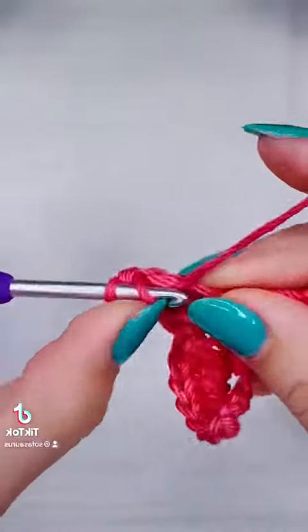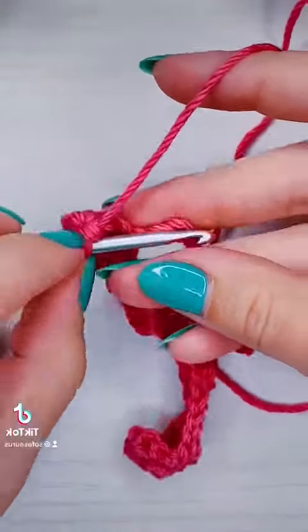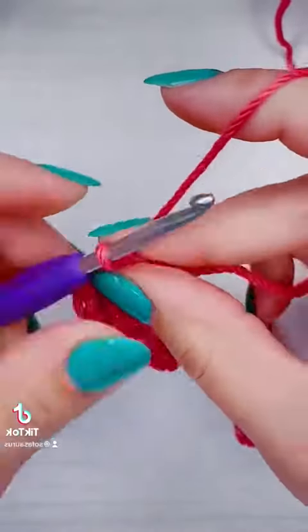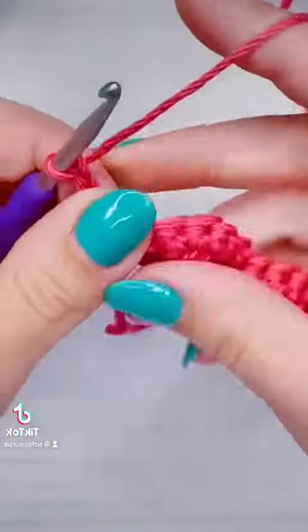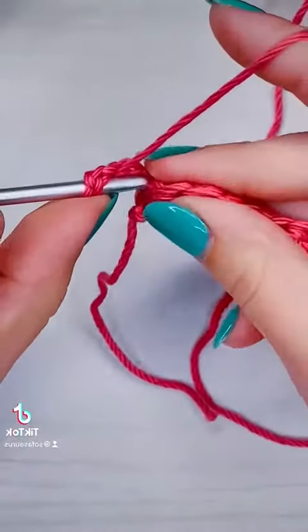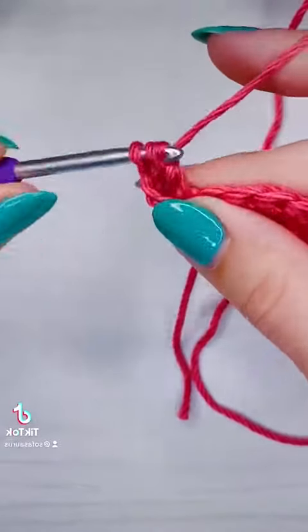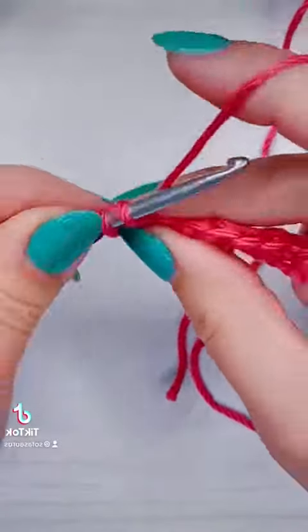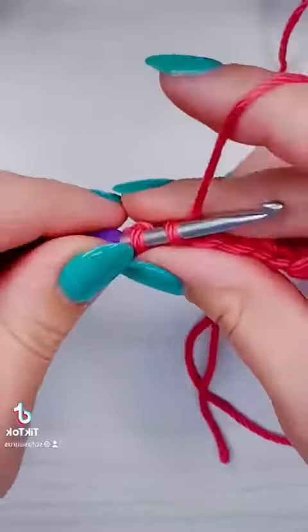After we have our last single crochet, we're going to chain three for our turning chain, and that chain three is going to count as a stitch. So we're going to add two double crochet into the same stitch — that'll be a half shell. From there we just repeat the same thing as in row one: skip two stitches, add a single crochet, skip two more stitches, and add five double crochet.